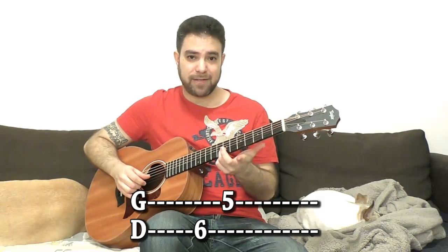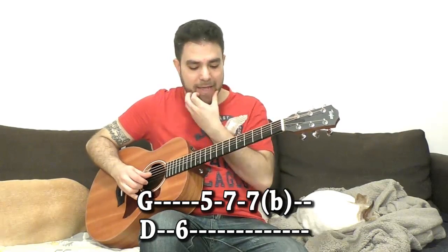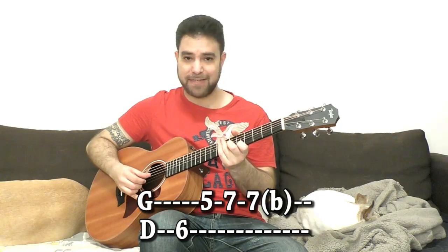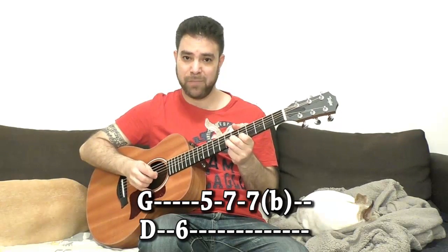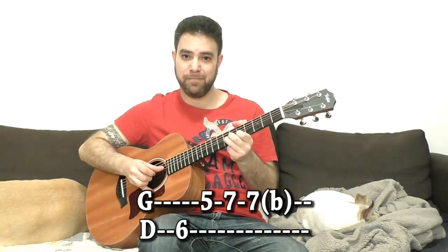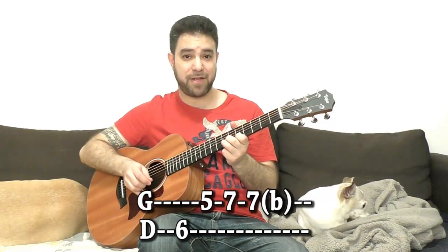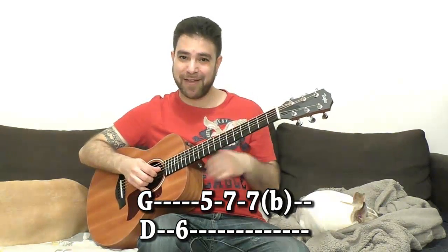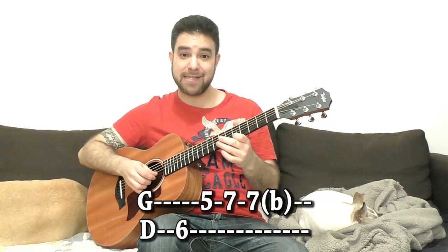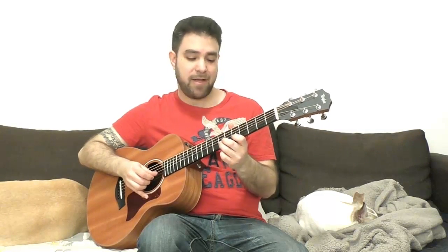Then you can continue the lick any way you want — play seven, eight, bend seven. You can keep alternating, or just use the finger for the same dynamic, or just the thumb. So you have: thumb-finger-thumb-thumb, or thumb-finger-thumb-finger, or thumb-finger-finger-finger. The main point is to alternate between strings. If you're on the same string and want a fast lick, alternate. For a slow lick, do whatever you like depending on the dynamic you want.